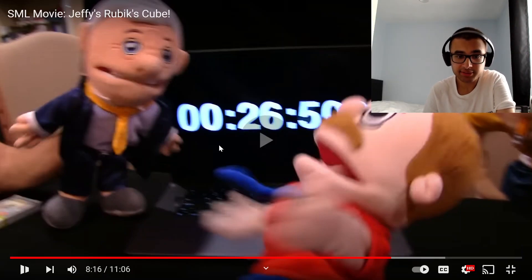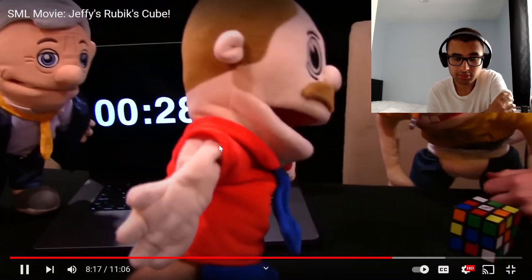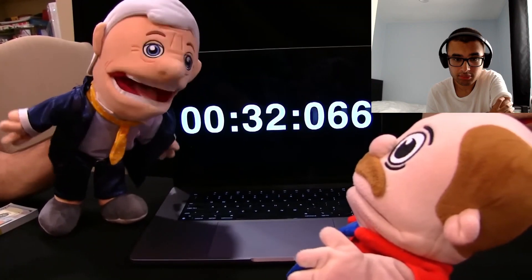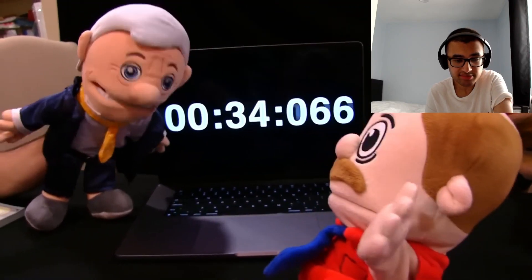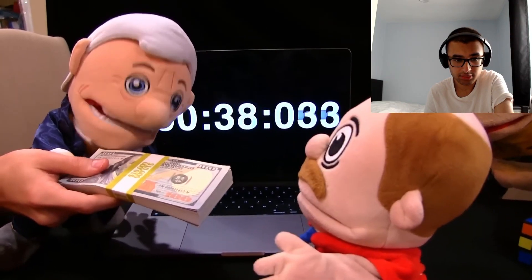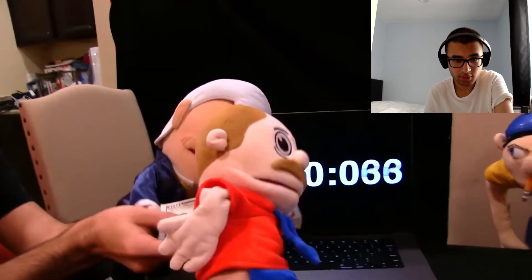Well, Jeffy's going to get murdered. What? Yeah, I thought he did, but he doesn't know how to do it anymore. Well then why the hell would you come to a Rubik's Cube competition? I don't know. Well, I guess I'll have to give you fifth place. Here's $10,000. Just like that? Yeah, sure. Okay. Come on Jeffy, let's go.